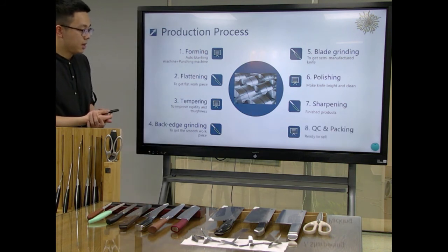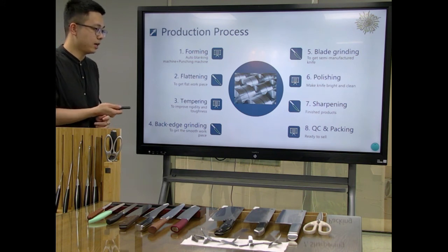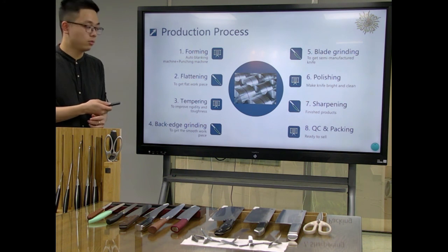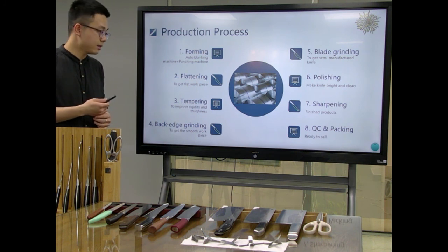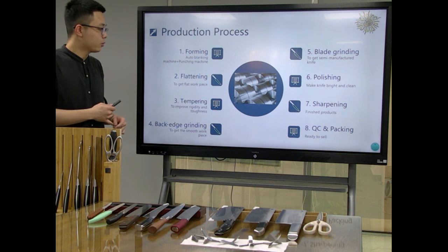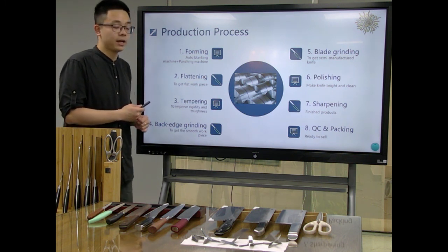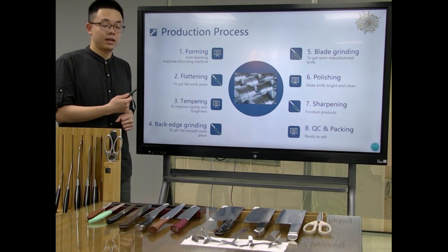Then we get the finished product and move on to quality checking. If the product is not good, we go back to the relevant process to remake it. After the quality checking passes the test, we do the packaging to have a complete, nice finished product.